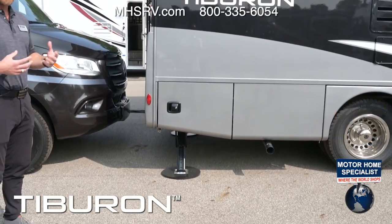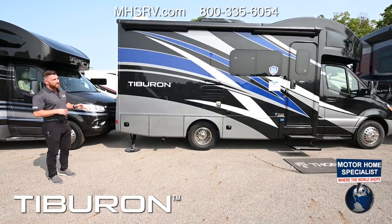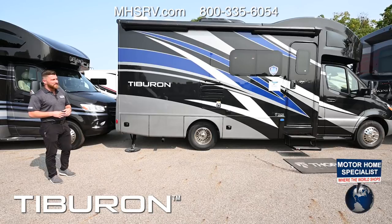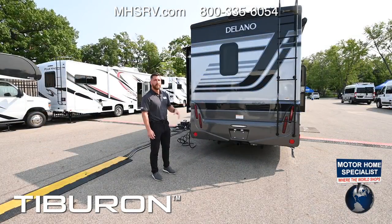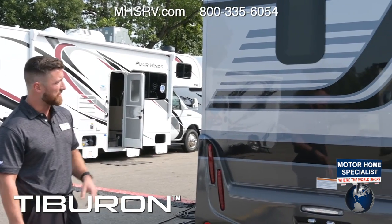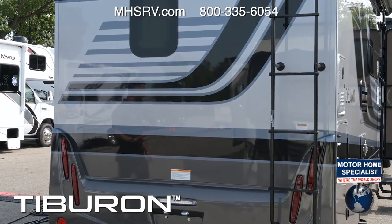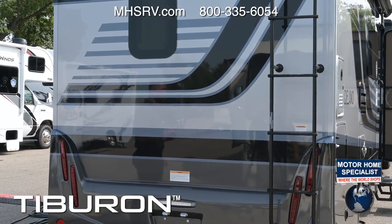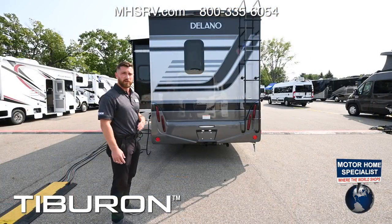These come standard with stabilizer jacks to keep the motorhome from rocking, but you also have the option for a four-point hydraulic leveling system — one touch and it fully levels the motorhome. It has a steel foundation and guarantees no more than an eighth inch of variance from any two points, ensuring flat level flooring. The one-piece rear bumper has all LED lighting — brake lights and reverse lights — and there's a ladder to the roof for yearly maintenance. It's a fully walkable aluminum truss roof, 15 inches off center.